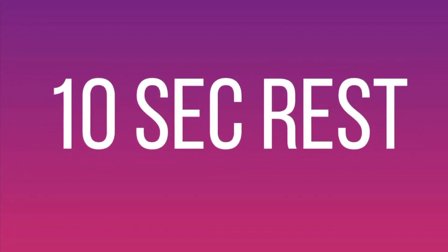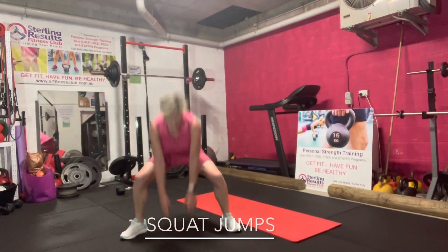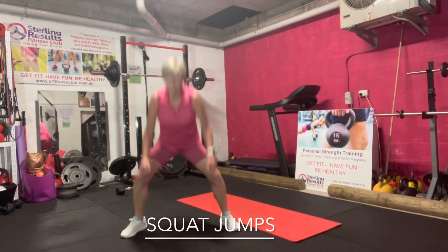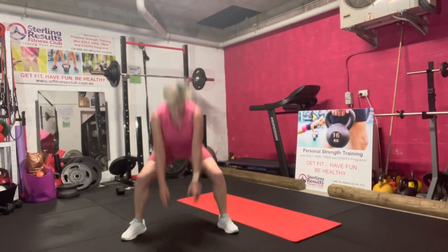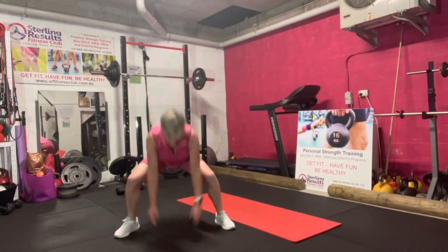The hardest moment of the set — it's a squat jump. We squat down and jump up. Let's try it in three, two, one, go. Squat out, jump up. Jump out, squat down, jump up. Keep breathing. This is a tough one.